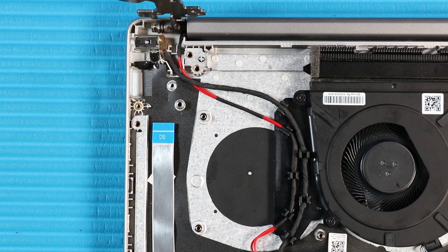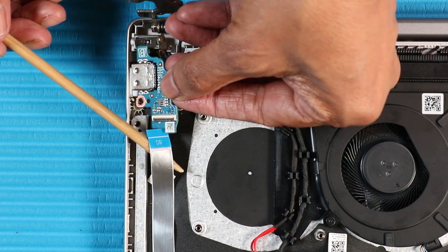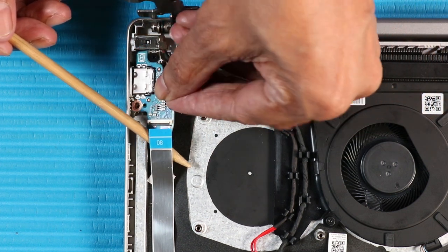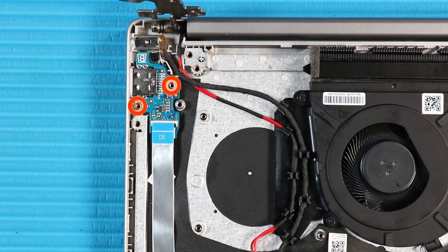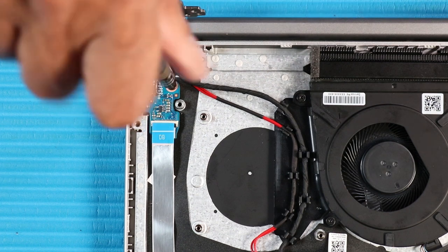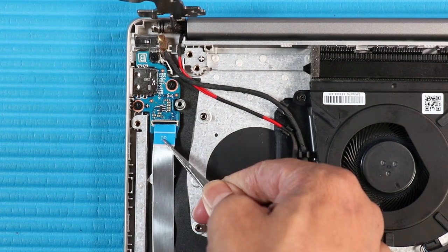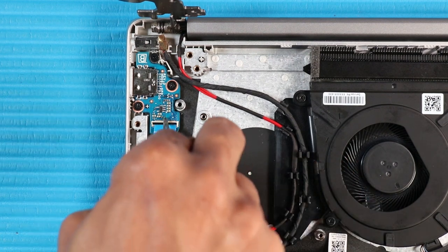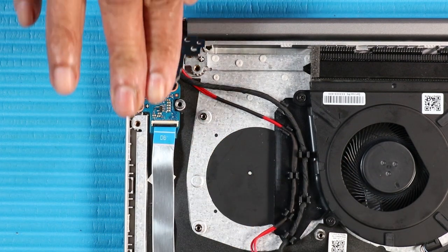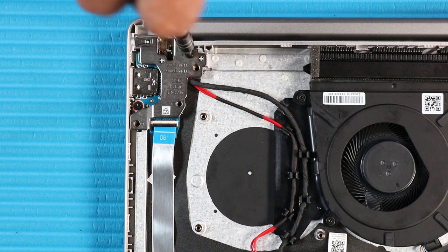Replacement. Carefully route the external connector on the USB board into the cutout in the top cover and lower the board into position onto the alignment pin. Replace the two P1 Phillips-head screws that secure the USB board to the top cover. Insert the USB board ribbon cable into the ZIF connector on the USB board and press the locking bar down. Close the right hinge. Replace the three P1 Phillips-head screws that secure the right hinge to the top cover.